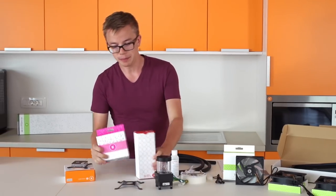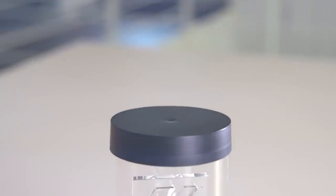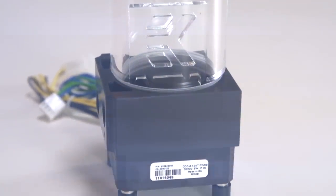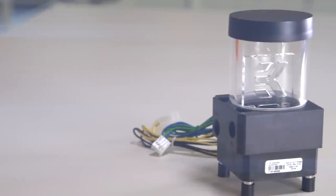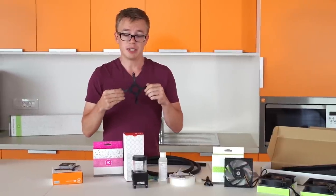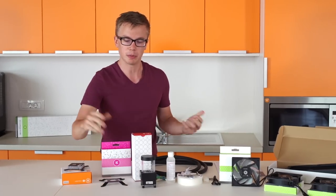Next up, in the red and pink boxes we've got our pump reservoir and the mounting gear. The pump reservoir combo is a complete contained unit — it's everything that you need, and this unit itself is actually unique to this kit. As you can see, it's very small and compact and will fit in any case on the market. It has anti-vibration rubber mounts so you won't hear the pump at all. The mounting gear, though it comes in a pink box, is very sturdy and mounts in any spare 120mm fan mount — which your case should have, since this is a 120mm fan kit with three fans.